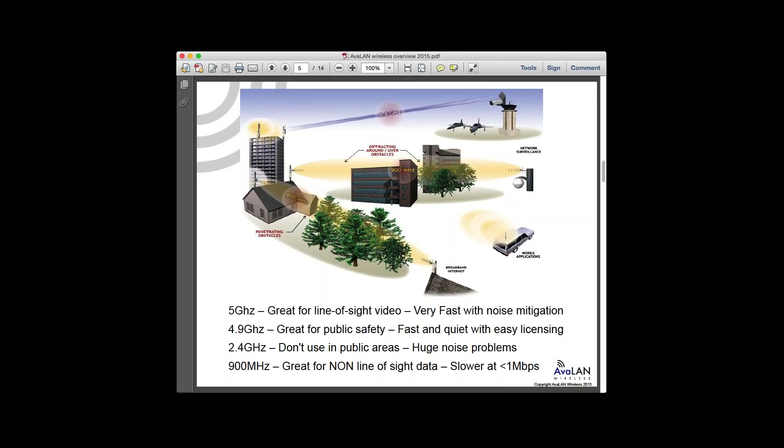For 2.4 GHz, just don't use it in anything commercial grade unless you're deploying Wi-Fi access points — if you're not installing Wi-Fi at a hotel or similar, just stay away. And 900 MHz is really a terrific band for non-line-of-sight applications, like when you've got to burn through trees or go around obstacles.